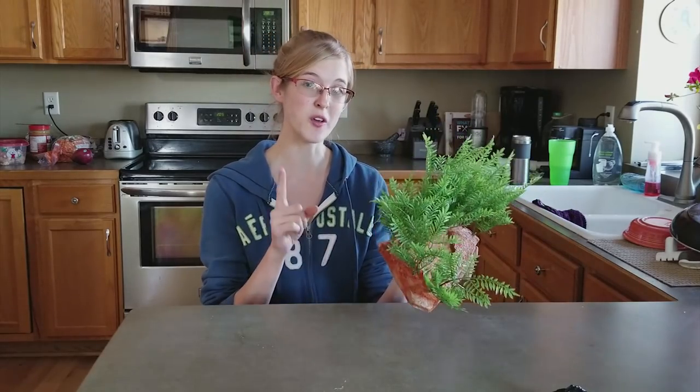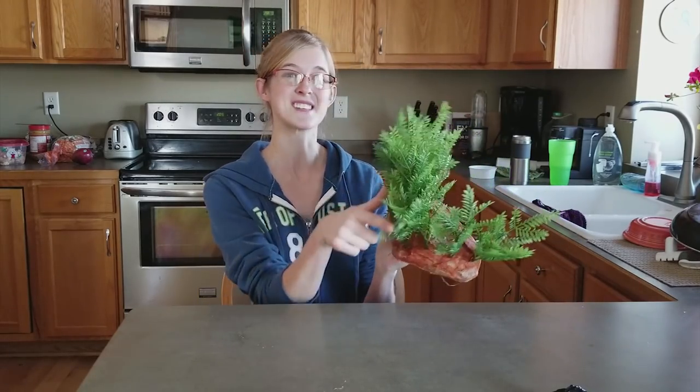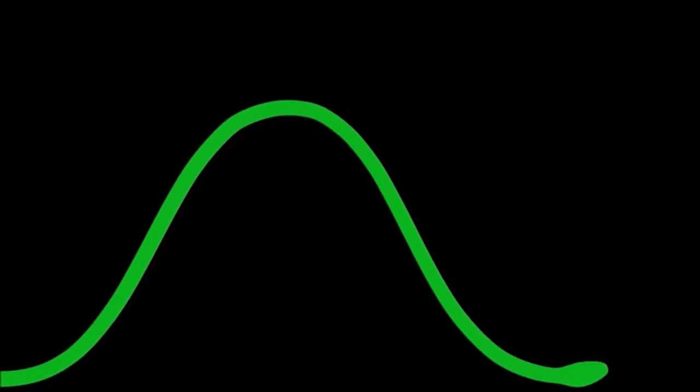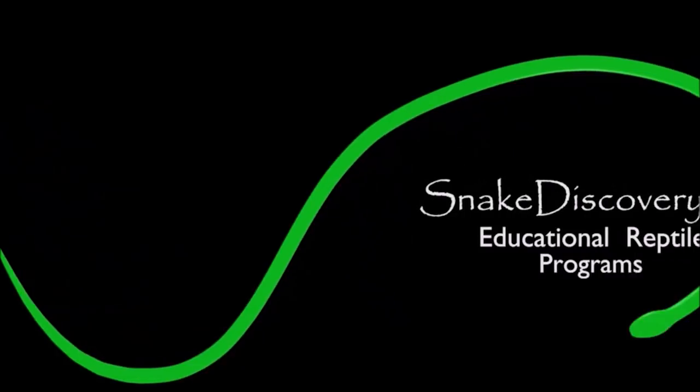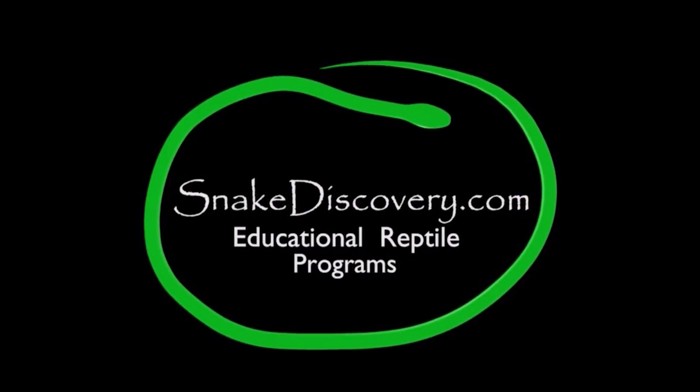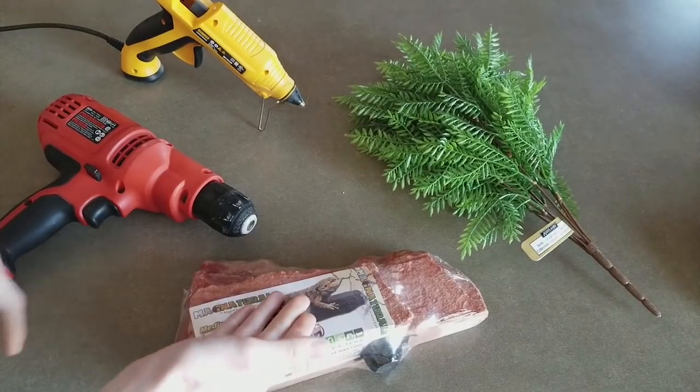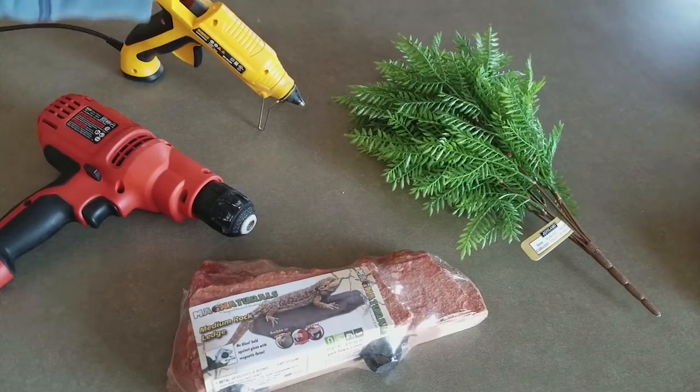Today I'm going to show you how you can make your own customized ledge like this one at home. You won't need much for this project — just your rock of course, a drill, a hot glue gun, and a plant.